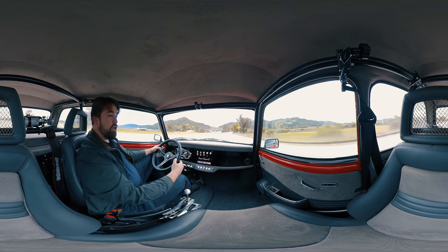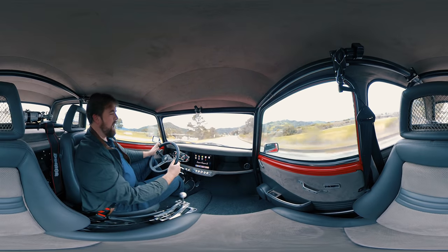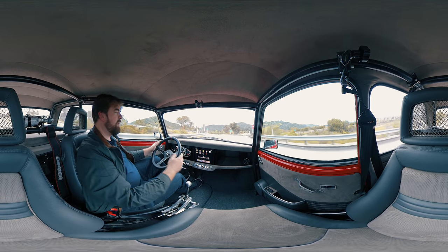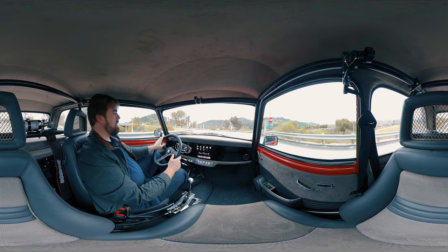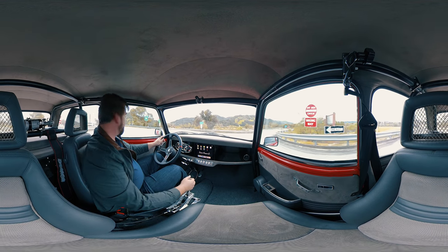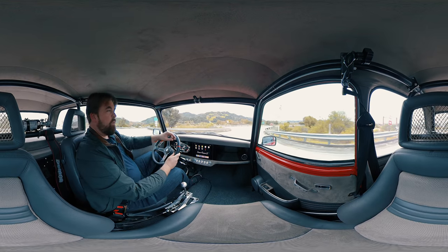So it can go, but it can also stop. That's really important. If you have a good braking setup, it'll lock them up if you want. It's not an ABS system — it's more a race-type braking system. But performance is great.